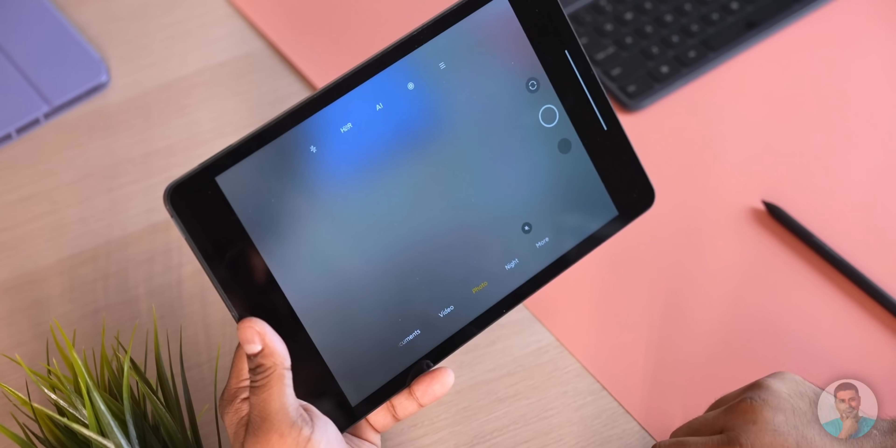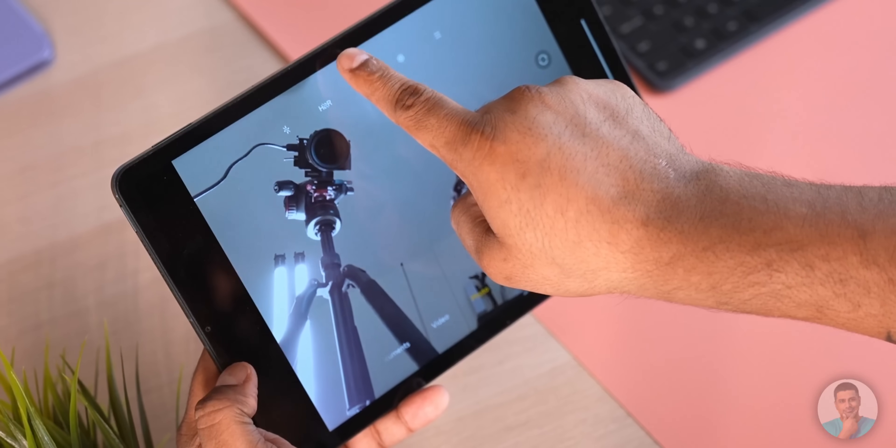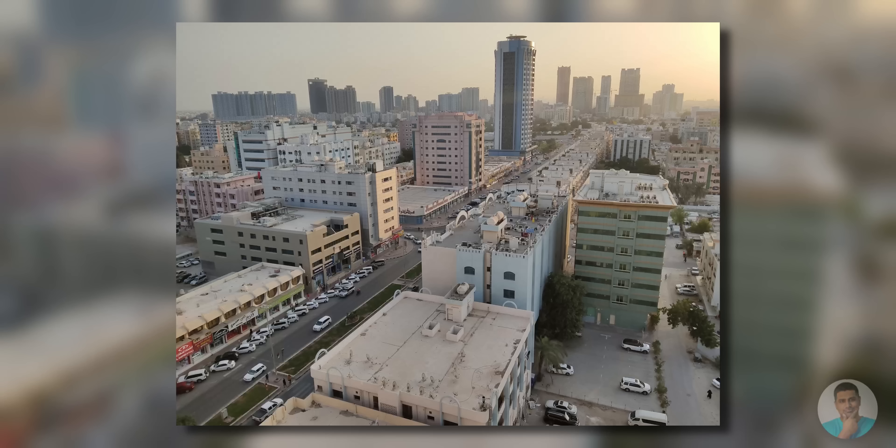One major use case for tablets these days is video conferencing — whether talking to loved ones over Skype, attending a class, or a business call over Zoom. For that, the selfie camera is an 8MP f/2 with electronic stabilization. I really wish it were oriented for landscape instead of portrait. The camera itself does fairly well — it shoots good selfies and the selfie video quality was much better than I anticipated.